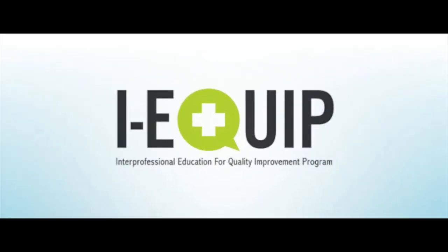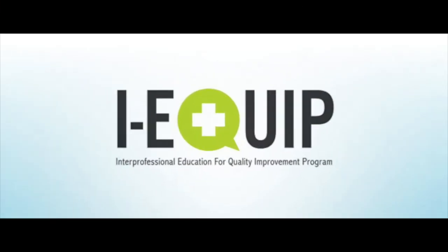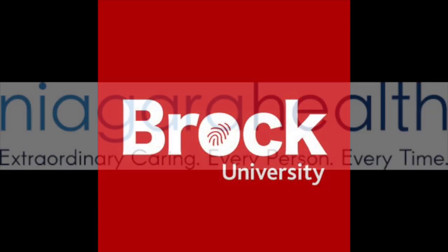This video was brought to you by Christine Salib and Vanessa Servin as part of the Interprofessional Quality Improvement Program at Brock University. Thanks for watching. This video was made in collaboration with the iEquip Program at Brock University and Niagara Health.